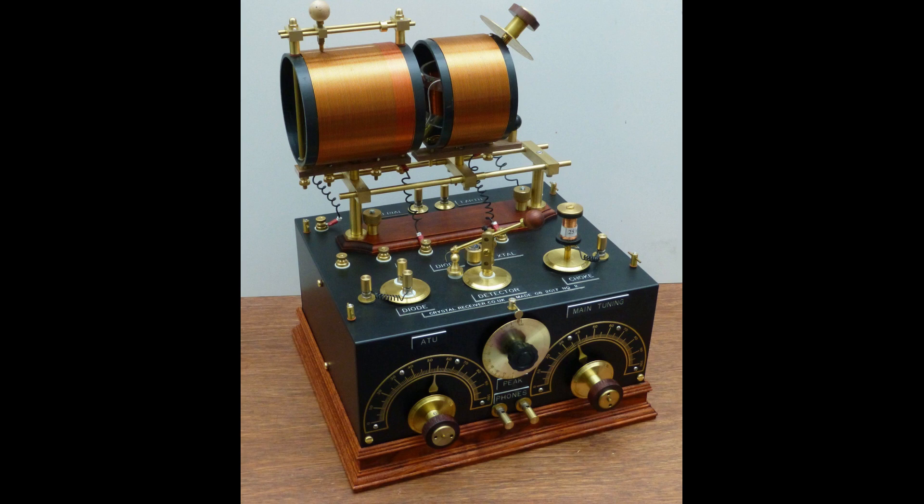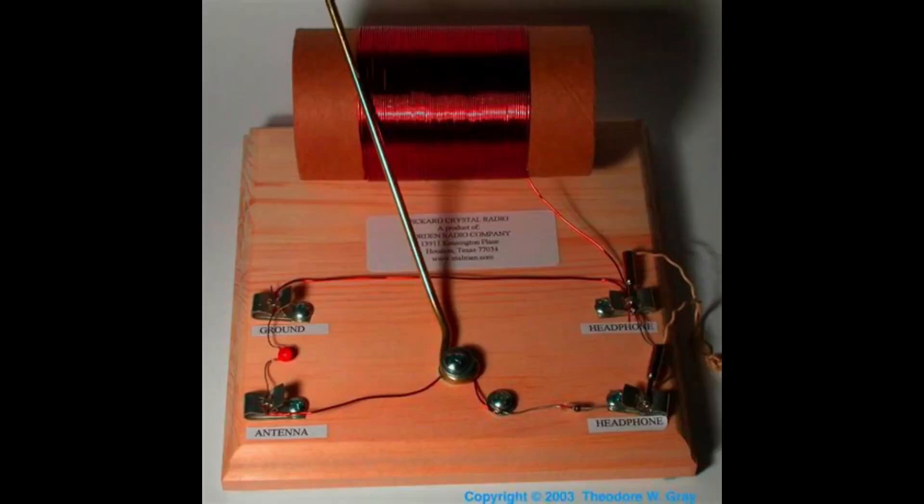To operate a crystal radio, the antenna is connected to the tuned circuit. The tuned circuit is then connected to the crystal detector. The crystal detector is connected to a pair of headphones or an earphone.